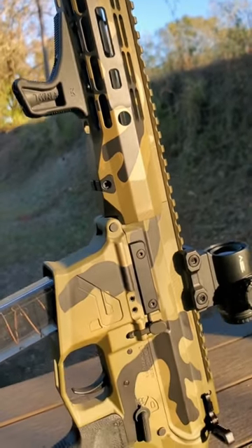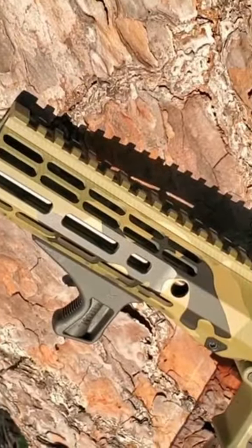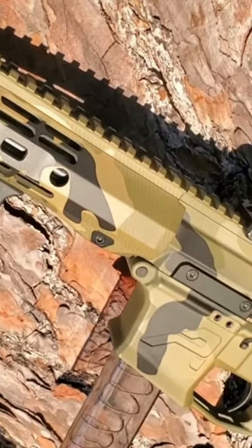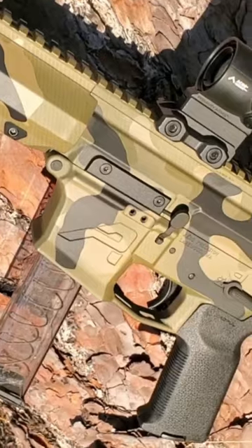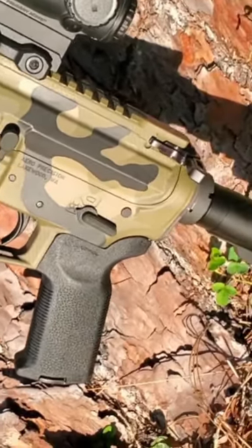The muzzle brake is a Silencer Co ASR single-port muzzle brake. The foregrip is Bravo Company USA. The optic is a Primary Arms SLX micro prism, and the grip is a Mag-Cool K2 grip.